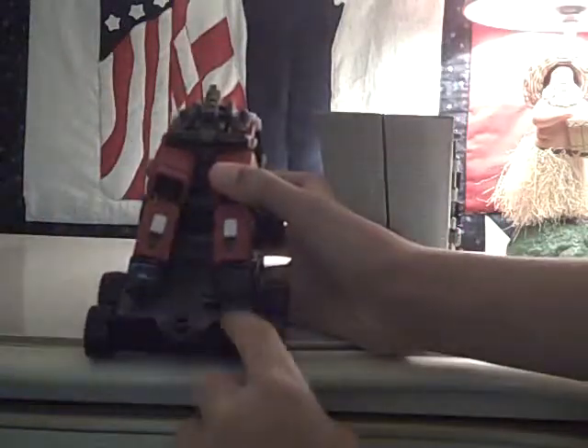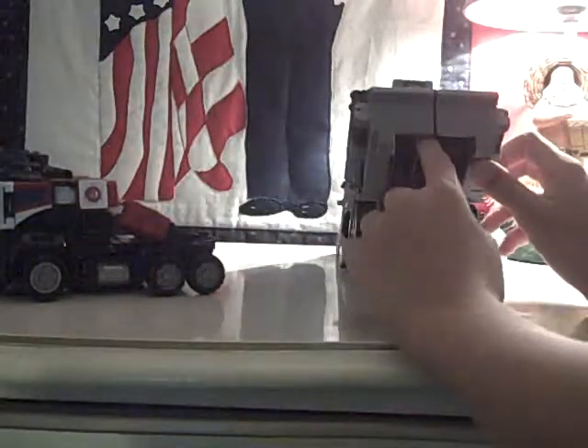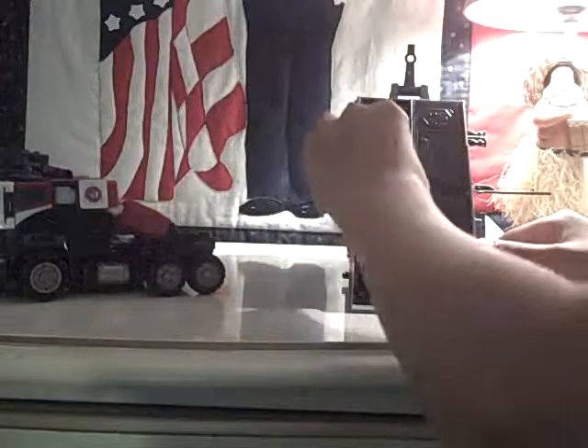I don't think mine came with the gun, but if you do have it, you'd plug it into that hole and store it there. So I'm going to transform him. To set his trailer into base mode, you just tip it — make sure you have the trailer peg folded in, tip it up, turn it around, pull this piece down, and you have some sort of radar dish here. You can open this up, and there's the helicopter.